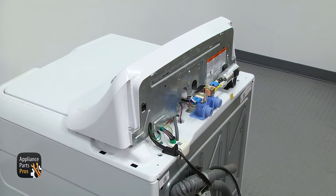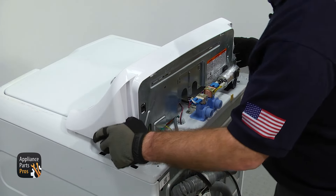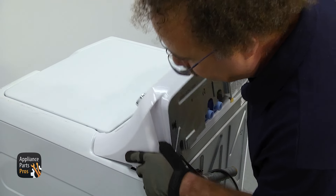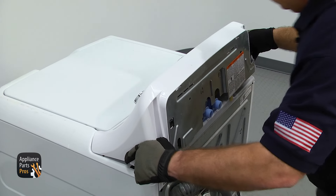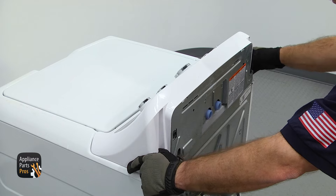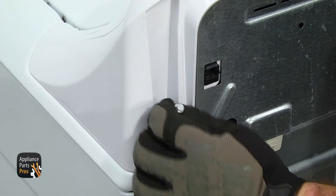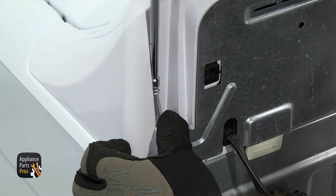Now with those screws out, we're going to put the console back in place. We're just going to lift it up and put the tabs in and drop it down, push it forward, and we're going to use the quarter inch nut driver to put in one of the screws to hold it in place.